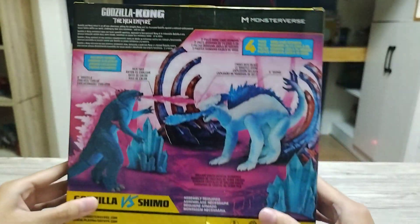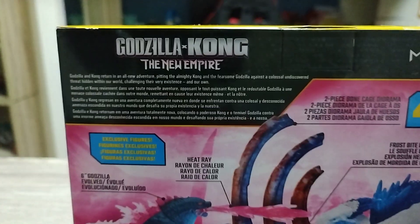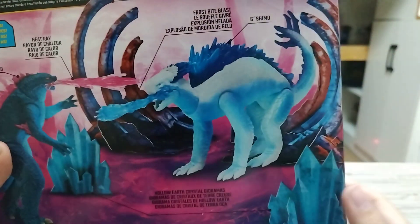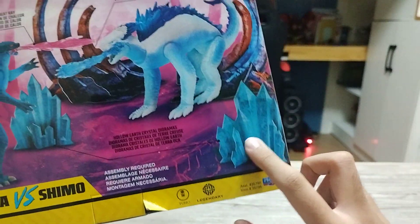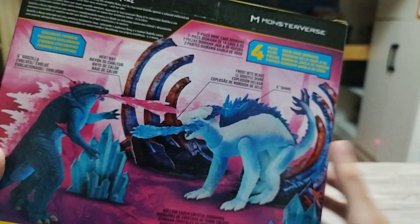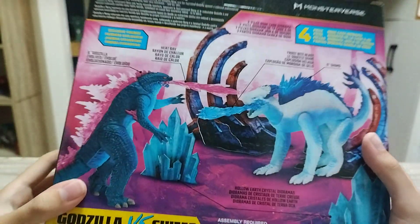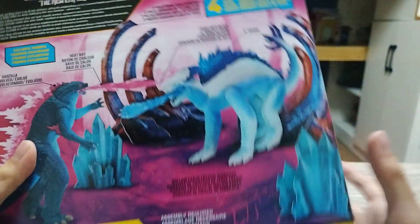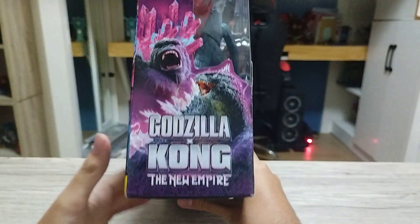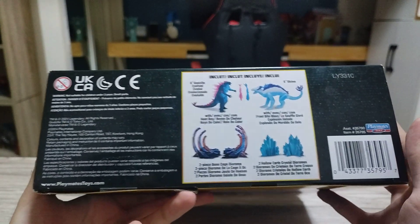I can't wait for the movie to come out. So here's the box already, here's the description. This is a Diorama set which has crystals and a bone cage — it's kind of a big bone cage. Here's the back and the side. Pretty much it — there's the barcode, it's from Playmates.